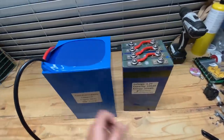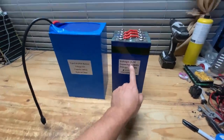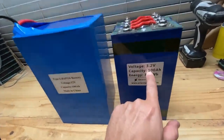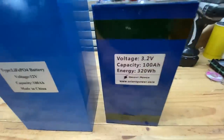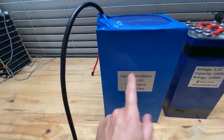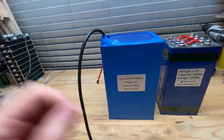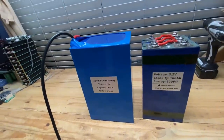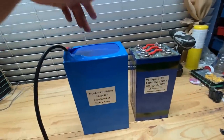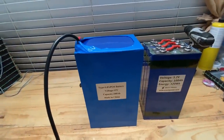Of course, I tested these a few months back and these came out to exactly 100 amp hours. No surprise — these did exactly the same. They came out to exactly 100 amp hours and then my equipment shut off. So let's take this apart and see what's inside and see what BMS they're using.